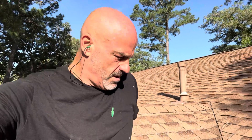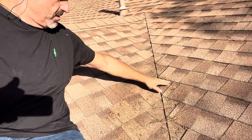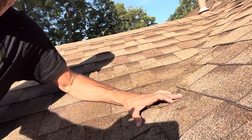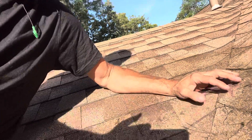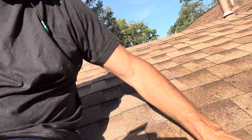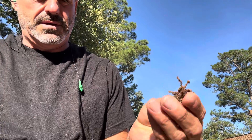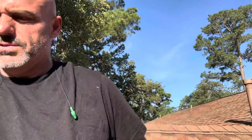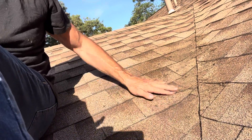I was just getting started blowing off the pine needles and such. It can collect moisture and start to deteriorate your shingles. If you look right here, this is where I blew off the first part, and you can see dirt's collecting in there, starting to go under. This is something they do once a year. These seed pods and pine needles and leaves had held that stuff on there.